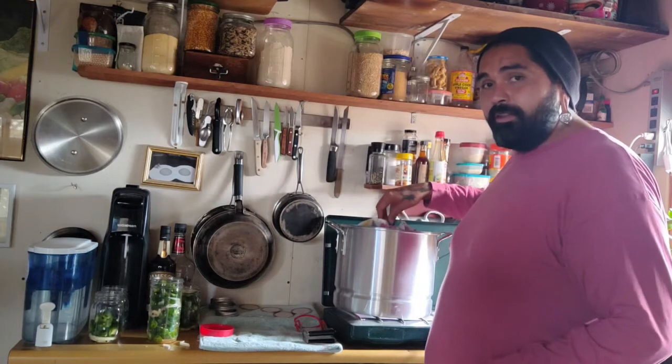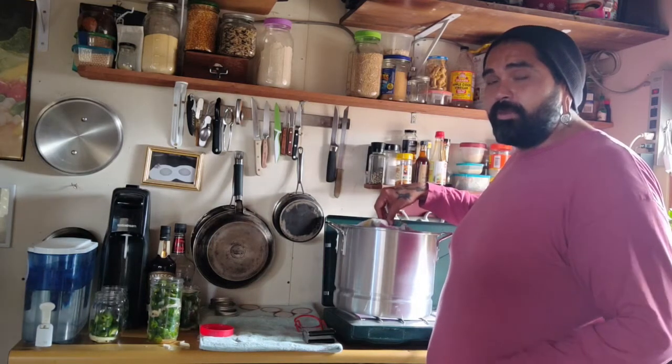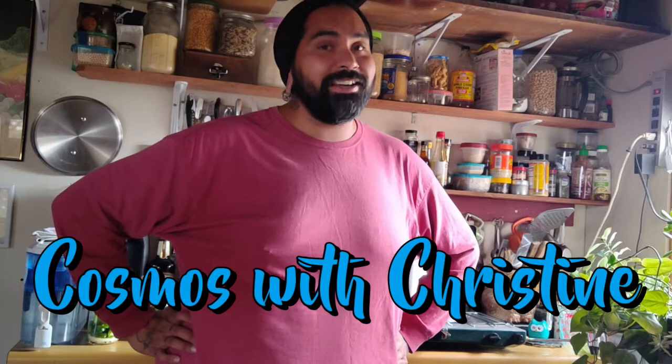We have this up to a boil now and I'm setting the timer for 15 minutes because we are at a higher elevation. Normally if you're below a thousand feet you would do it for 10 minutes, but 1,000 to about 6,000 feet elevation is 15 minutes, and anything above that is 20 minutes. While we relax, we like to watch our good friend Christine's channel on YouTube — Cosmos with Christine. We'll leave a link in the description below.